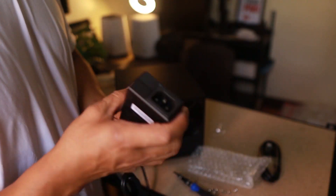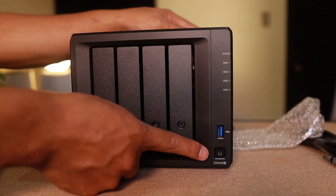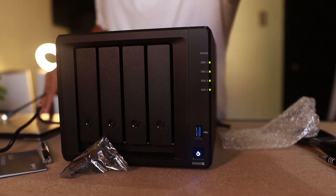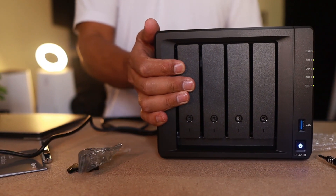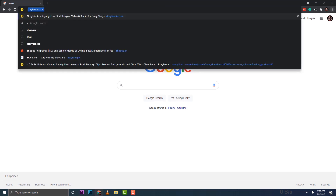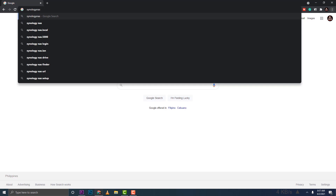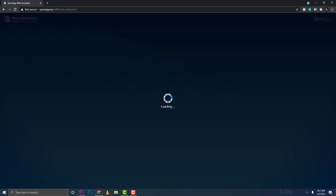With all four drives installed, let's power it on and plug it into our network — you can use both network ports. Then I'll bring out my laptop, connect to the Synology NAS, and start the configuration right away in the browser.